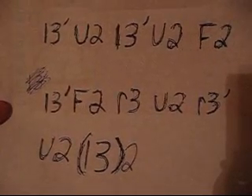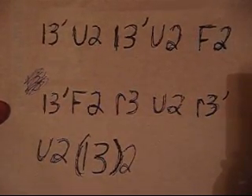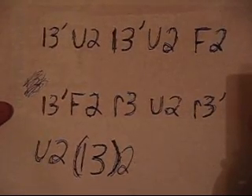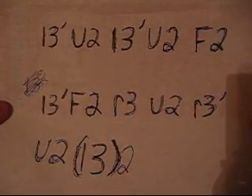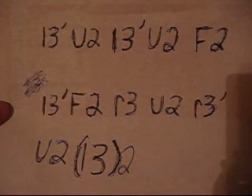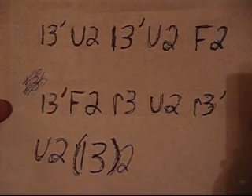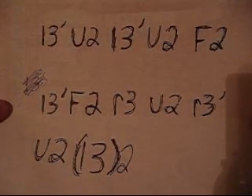This is the algorithm for solving this parity. If you do not know the notation for the V-Cube, you can look on my other video which gives the notations for the V-Cube 7. The algorithm is as follows: little L3 inverted, U2, little L3 inverted, U2, F2, little L3 inverted, F2, little R3, U2, little R3 inverted, U2, and then little L3 twice.